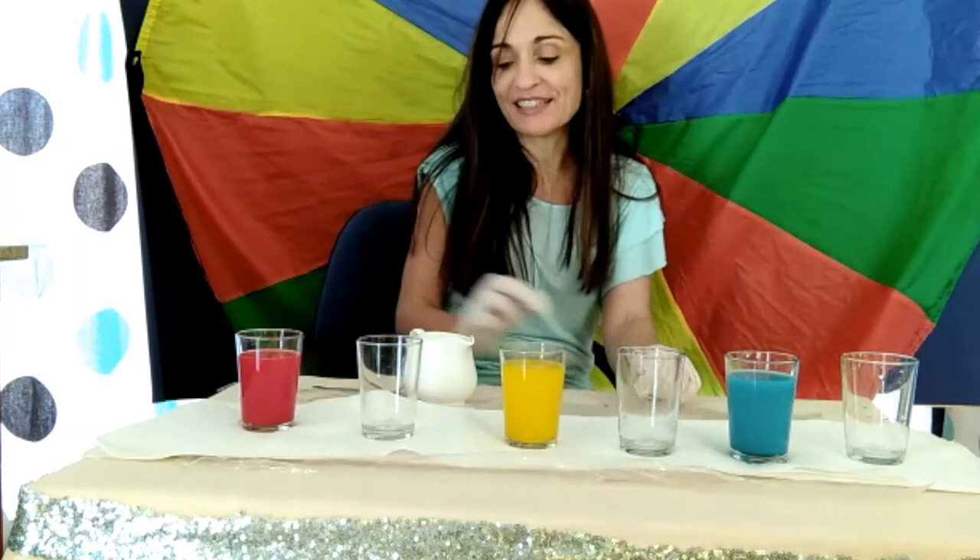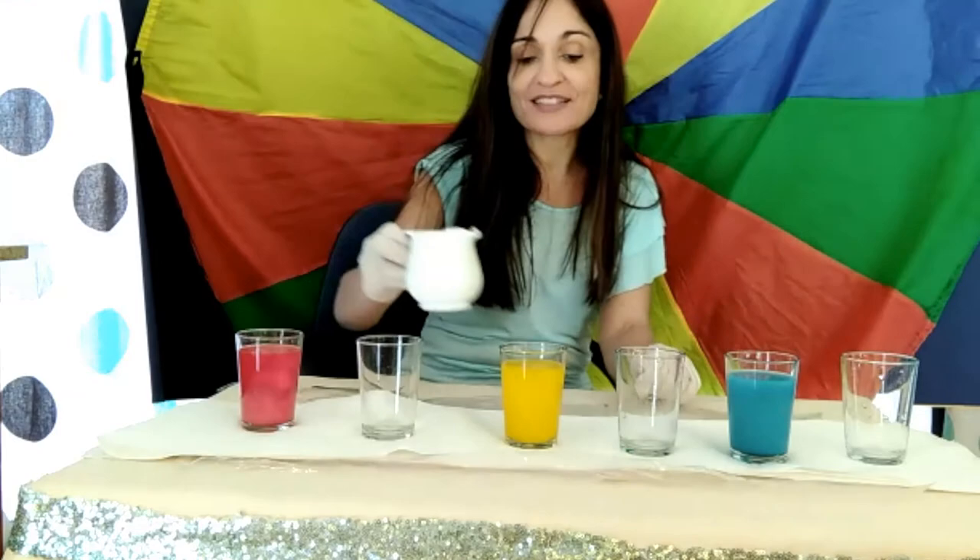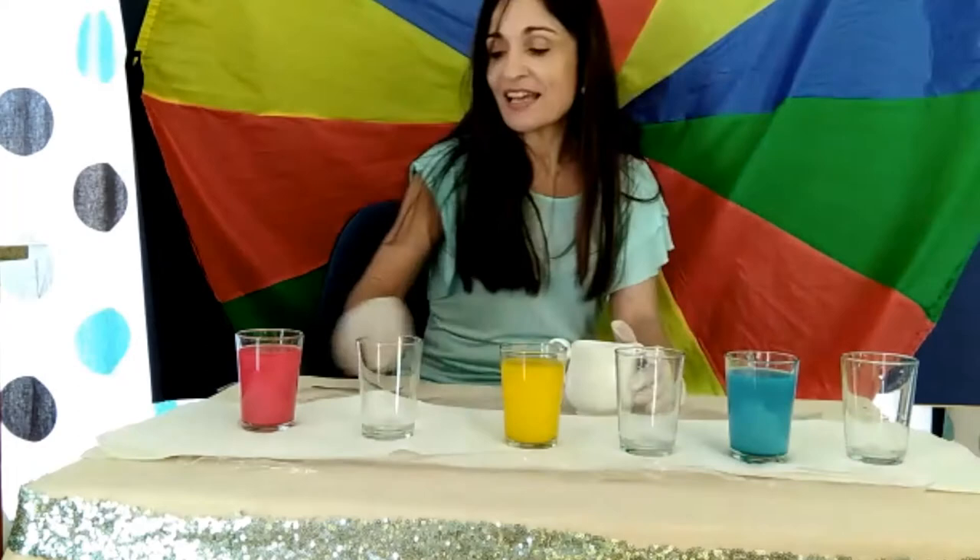Now in between I have three empty glasses because we're going to mix the colors together. I'm going to add a splash of milk to the colors for you to see the colors even better. And mix it.